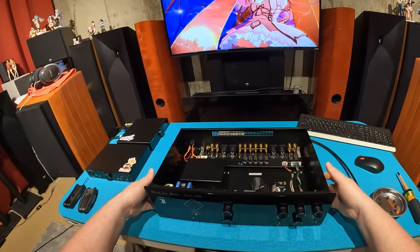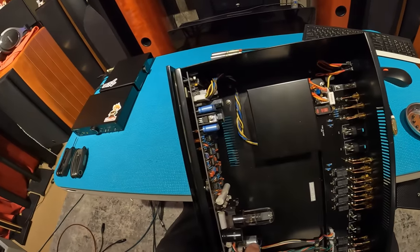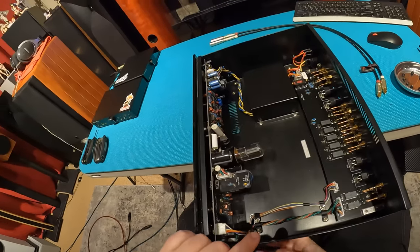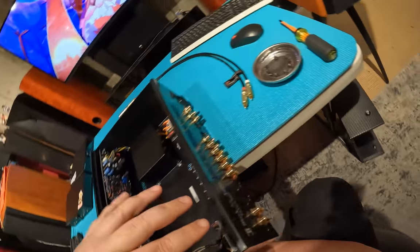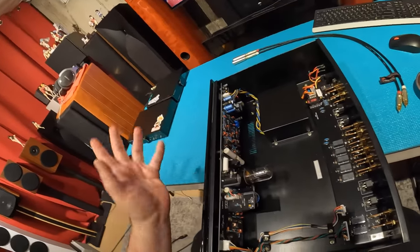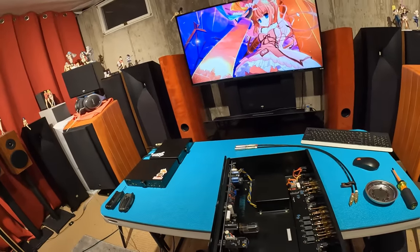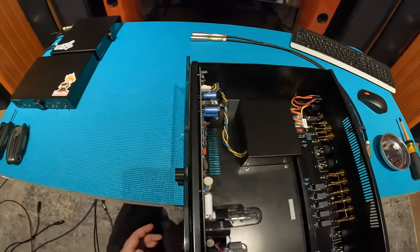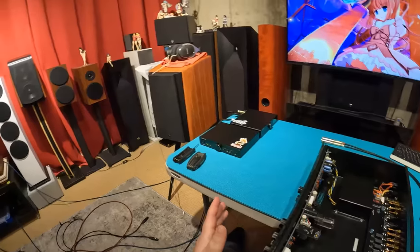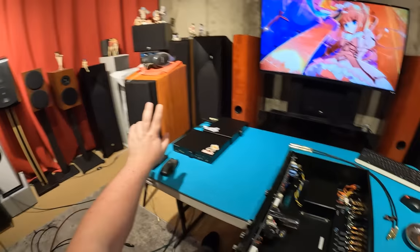So let's just take a quick browse on the inside. They were going to send me some 6SN7s — these are the 6SN7 GT. So the tube in here, which is the preamp tube, takes any of your signal sources. Right now we've got a SovTech in there. And I'm going to be using these SWAN M3As for my front channels.